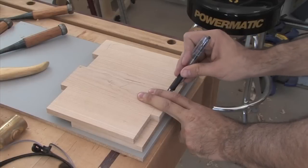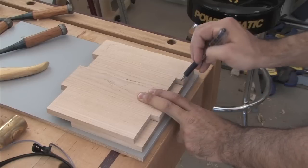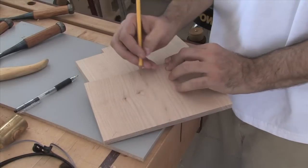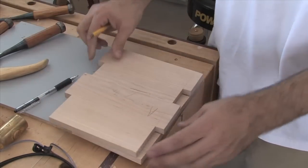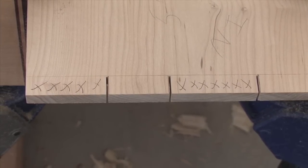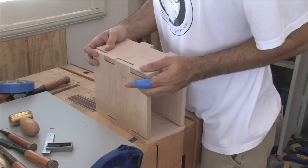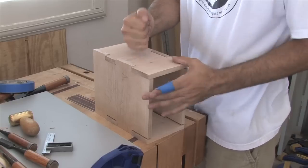Now it's time to transfer our joinery to the smaller side pieces. Stack one side on top of the other and transfer the locations of the fingers using a blade or sharp pencil. There could be some slight variation from joint to joint, so it's important to label each one and keep the orientation straight. Cutting the joinery for these pieces is exactly the same as before — remember, cut on the waste side of the line; that's absolutely necessary for a decent fit. After a test fit, use the chisel to make any necessary adjustments.